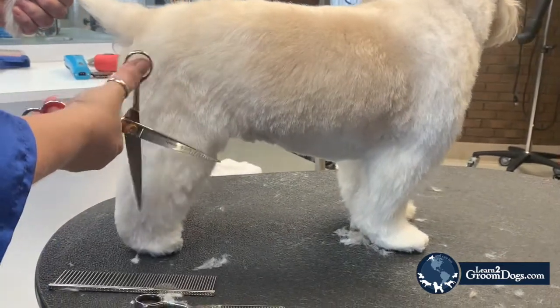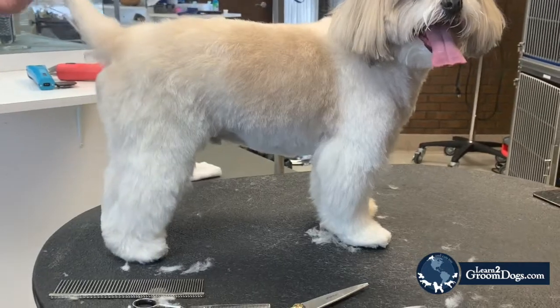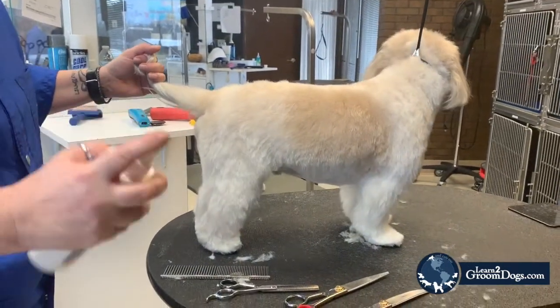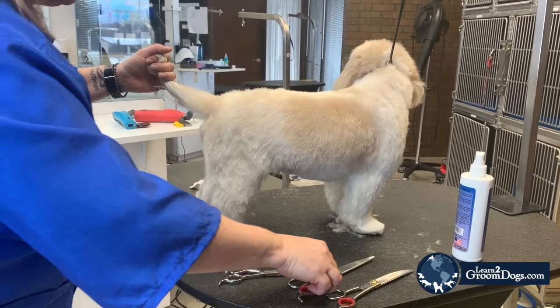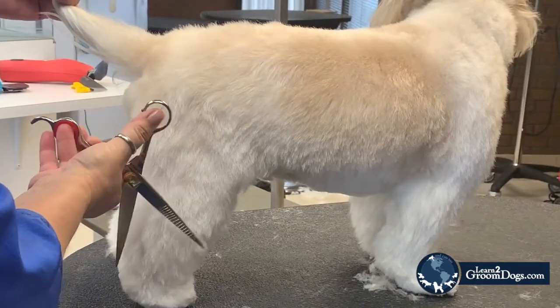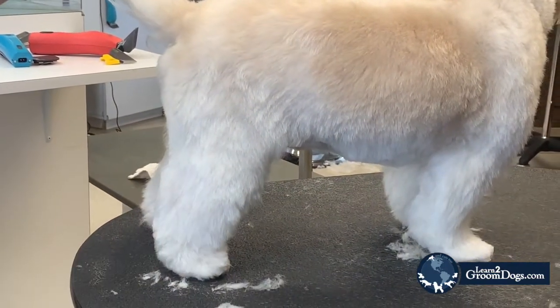Now if you've got a drop coat and you're really struggling with scissor marks, a great idea is just to take some sort of a finishing spray — an anti-static spray — and make sure it's a light mist. If you lightly spritz, that's going to keep the static down, and you're able to get a really nice finish. You can see how the hair falls off together because you've taken that static out.